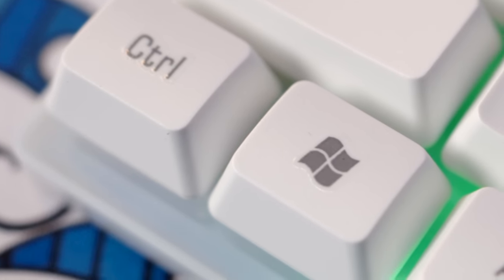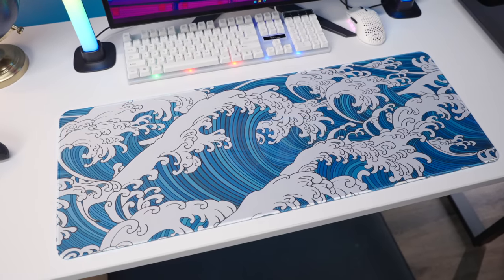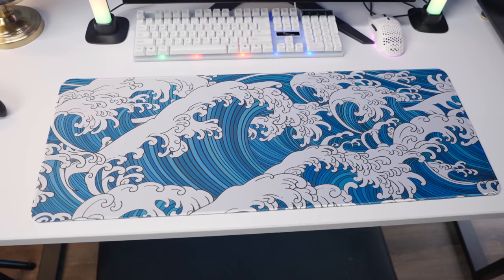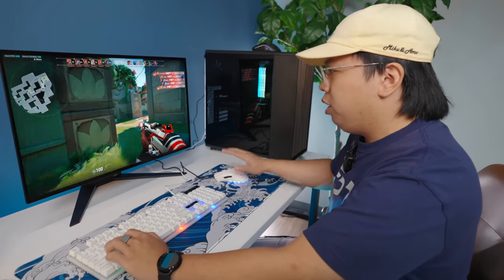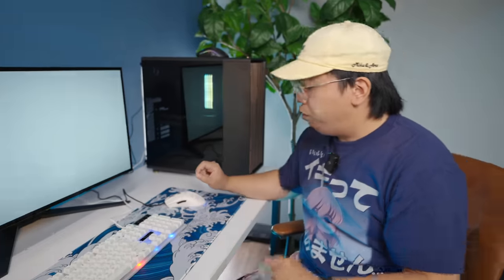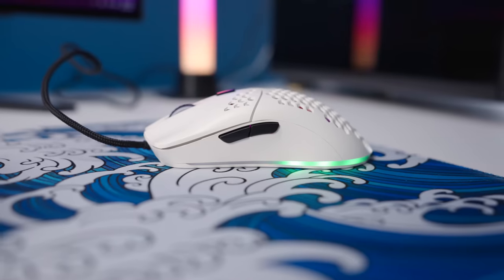The printing on some keys looks really cheap — you can see the shine of whatever vinyl printing material is used. It doesn't look premium at all. Then there's the seven dollar large wave aesthetic mouse pad. It looks really nice in person — the print quality is decent. The actual feel isn't premium, but for seven dollars you can't really complain.